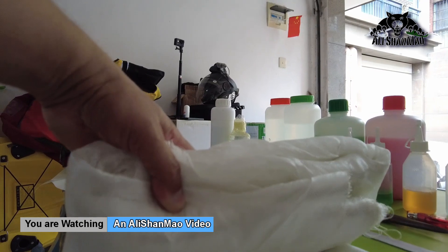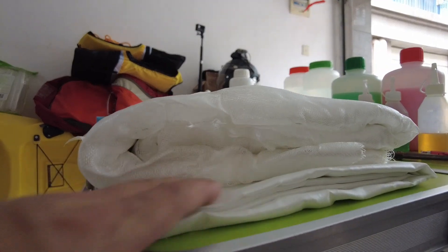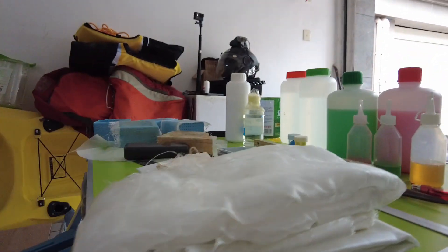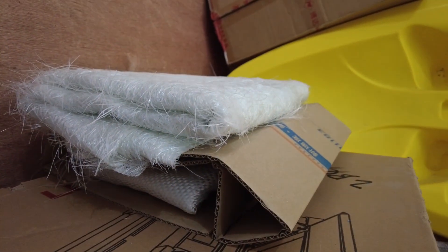Experienced people out there, I really welcome any advice and tips — please put them in the video comments. For the fiberglass cloths: I have a nice, soft, fine-weave cloth which I'm thinking of using as the last layer for a smooth surface. I also have a very fine weave for the top finish, and a coarser 'El Cheapo' fiberglass which I believe is better suited for plywood.